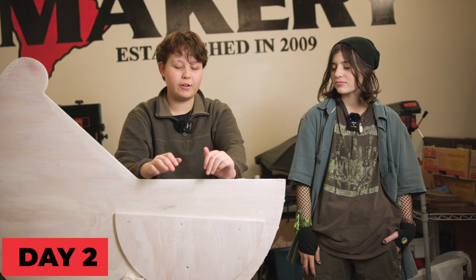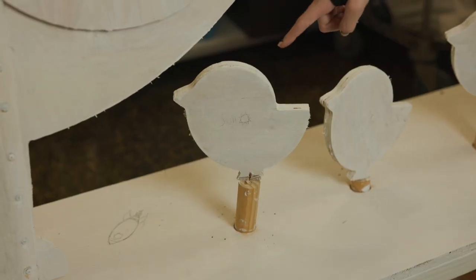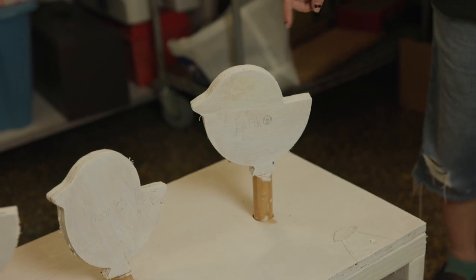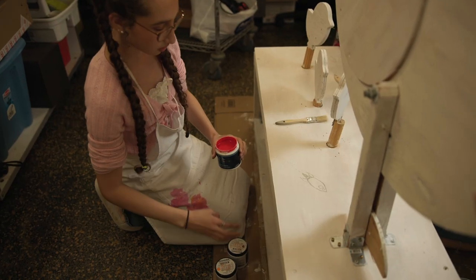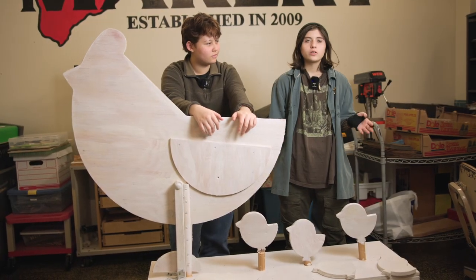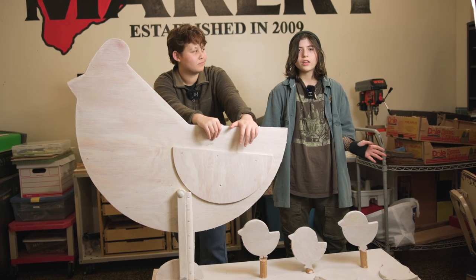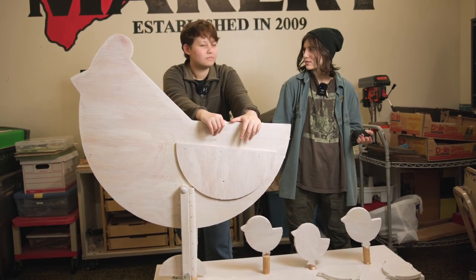We're back, and it's the next work day. We've decided that we are going to paint ourselves a solar system on these chickens. We're going to have a sun, a moon, and the earth. The sun is going to be like oranges and yellows and reds, and the earth we're going to paint blues and greens.